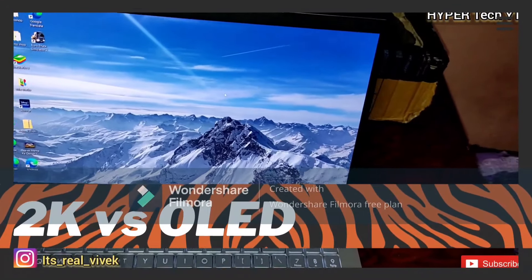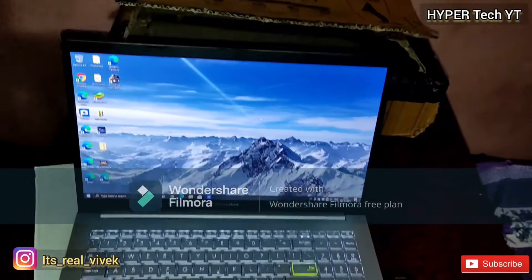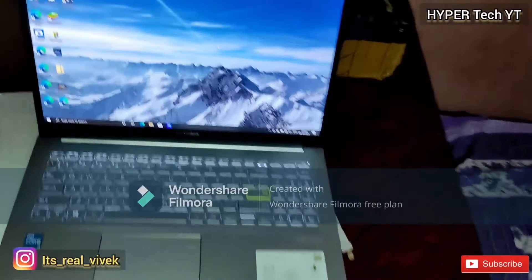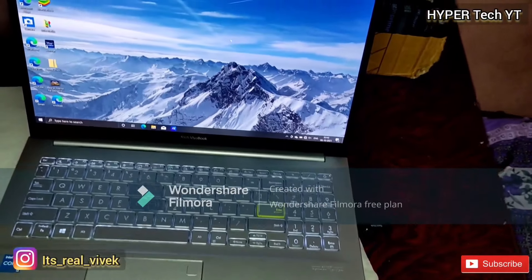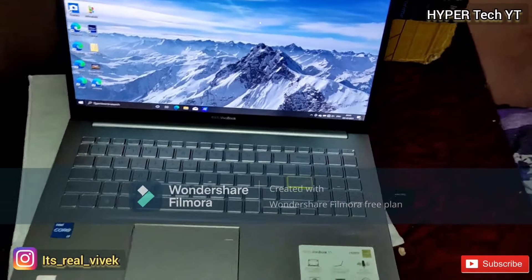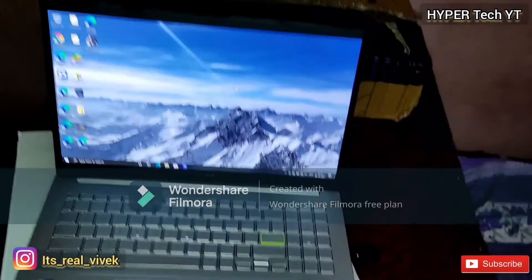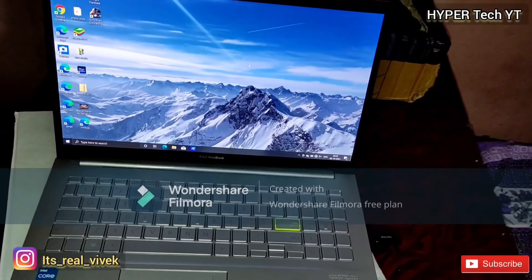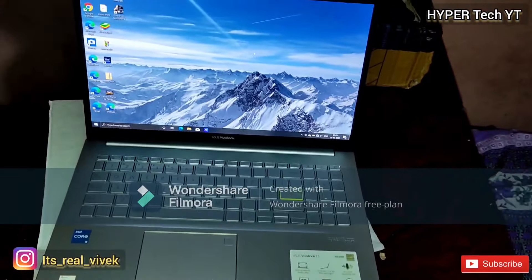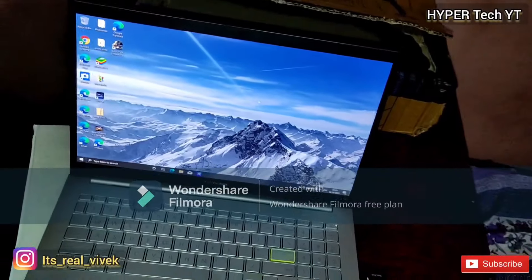People are confused between 2K, 3K displays or an OLED display. I would recommend you to buy an OLED display rather than a 4K or any 3K display, because on 15-inch or 14-inch laptops you don't need a 2K or 3K resolution. As we use 24-inch or 18-inch monitors with full HD, this is only 15 inches so full HD is fine, but OLED panels give a much better experience for multimedia and gaming. OLED basically comes in laptops over 1 lakh or premium laptops, so I recommend OLED over 3K.